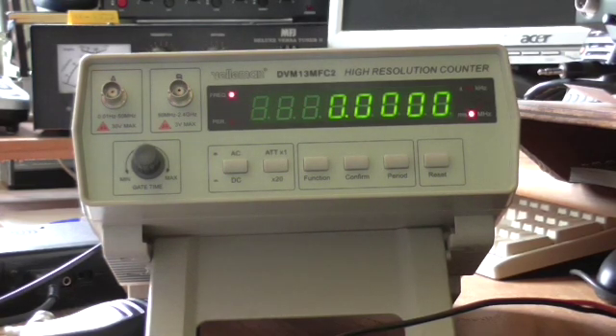Here we have the Velleman DVM13MFC2 frequency counter. If you search around on eBay and the internet, you will find this device available under a variety of labels. It is made in China and it has a crystal oven for the reference oscillator. The instruction book recommends that you leave it running for 20 or 25 minutes to stabilise in temperature before taking really accurate readings. It's a mains powered device and on the back there is a mains voltage selector switch, which implies it has a linear power supply rather than a switch mode device.